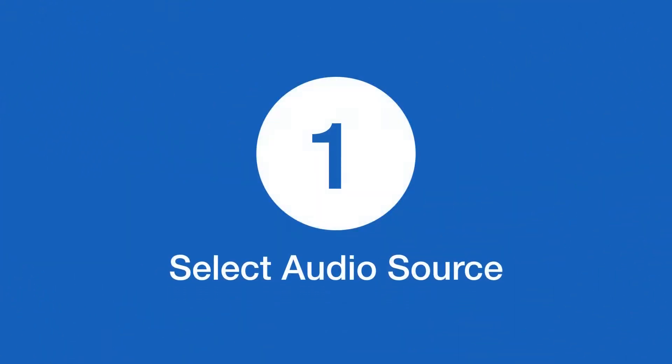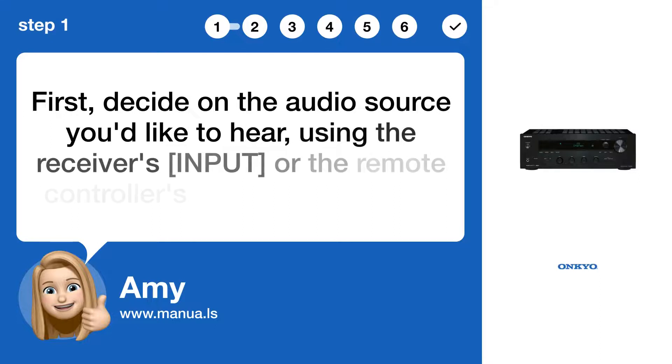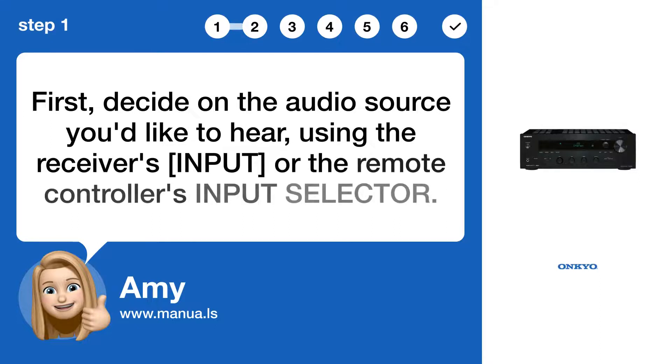Step 1: Select audio source. First, decide on the audio source you'd like to hear, using the receiver's INPUT or the remote controller's INPUT SELECTOR.